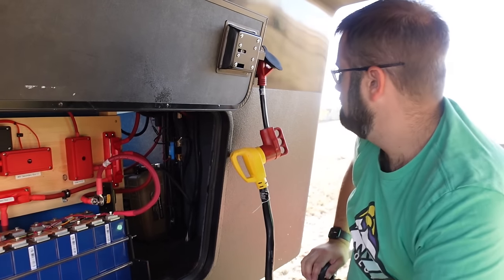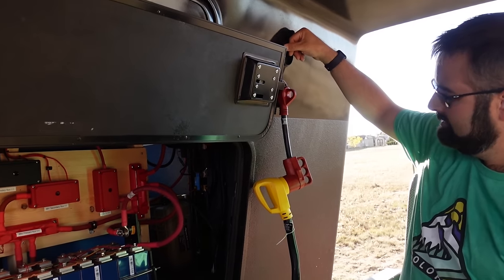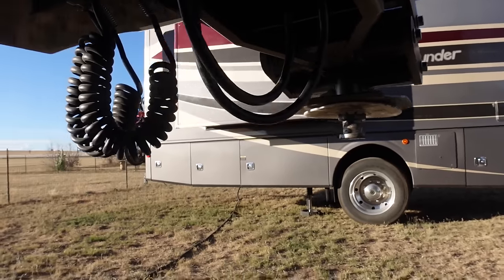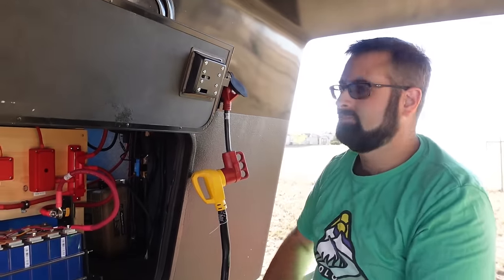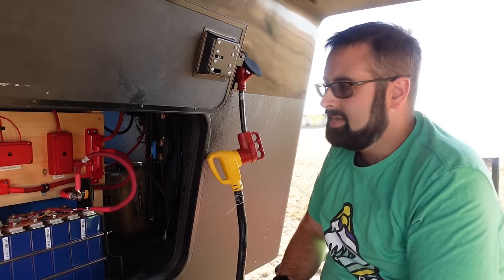There's a buddy plug on this RV — that is my RV plugged in right there. Follow the cord — there's my rig on the other side of this huge pin box. So I'm actually using 30-amp service off of Ben's RV, which is crazy. I didn't even know that was possible.